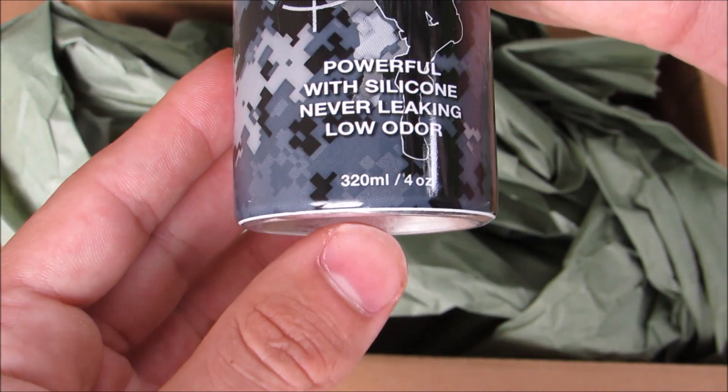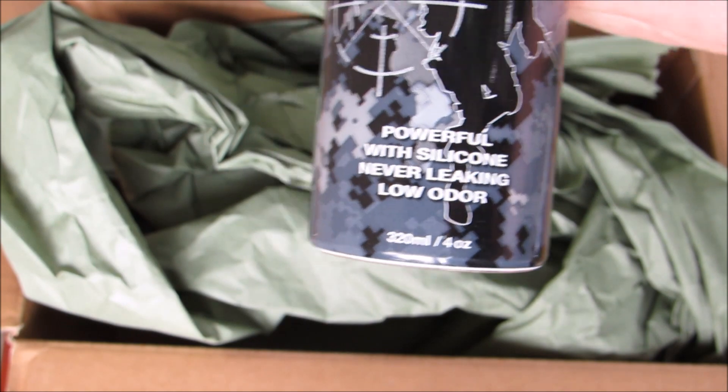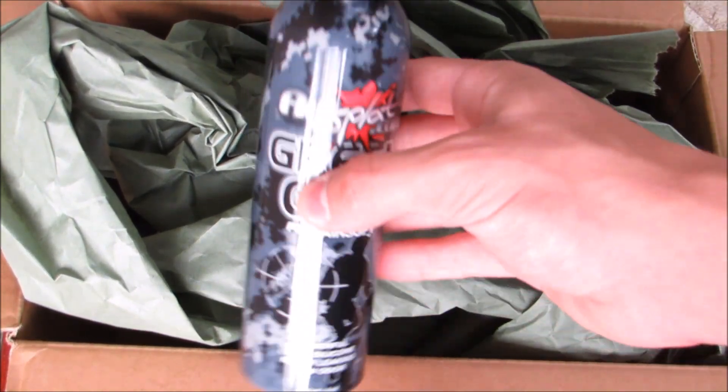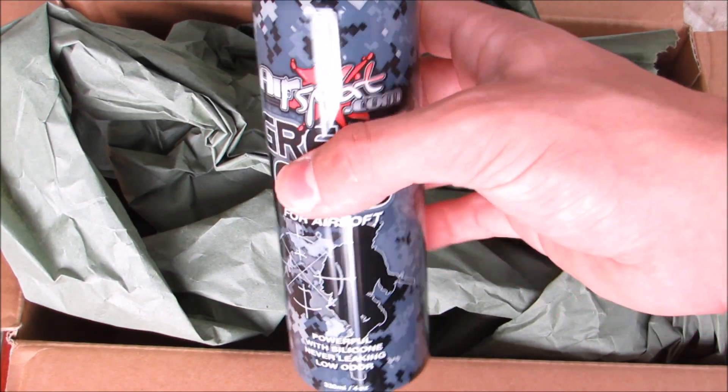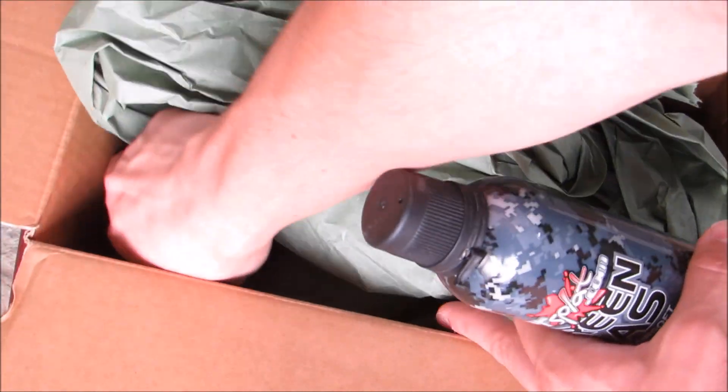There — my thumb was covering it — so four ounces. I believe the King Arms are actually eight ounces, so yeah, these are literally half the size, or they hold half the amount that the King Arms does. So two of these are equivalent to one of the King Arms cans.